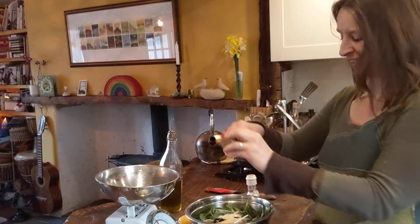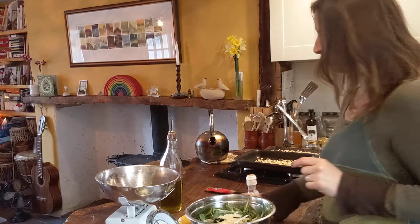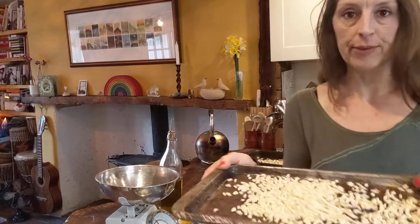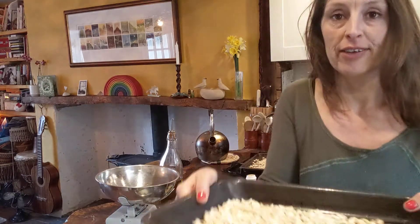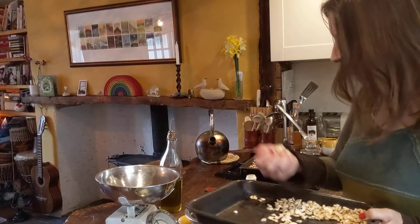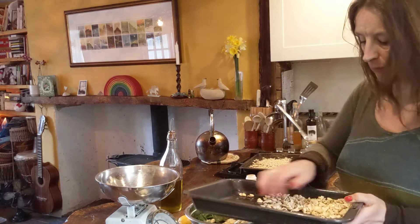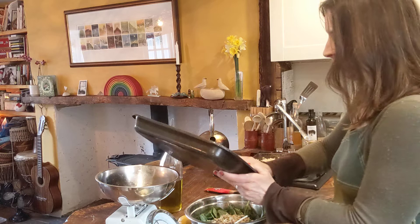What else we've got here is I've toasted some pine nuts and I've toasted some cashew nuts. I'm going to use cashew nuts in our vegan mix because I think they are tastier in this. So popping all the cashews in, and the parmesan mix will have pine nuts.